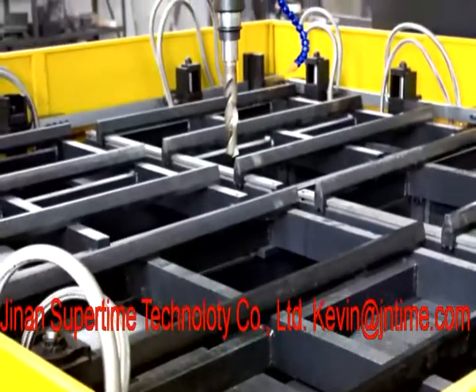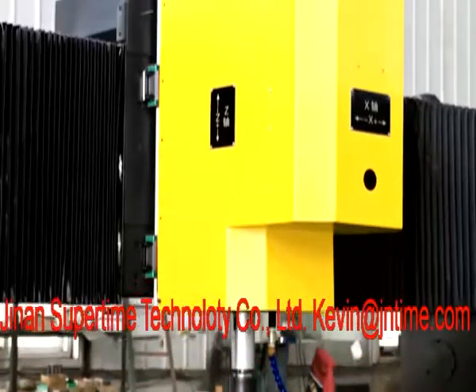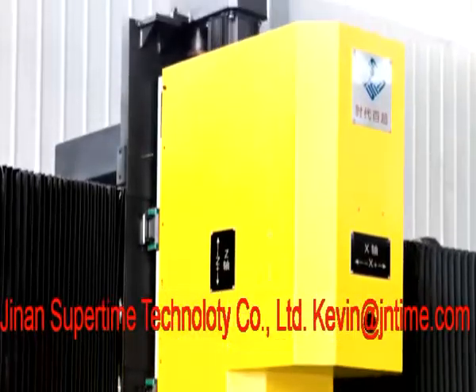It adopts our CMC system, equipped with an RS232 interface and LCD screen.